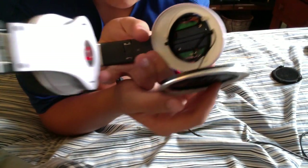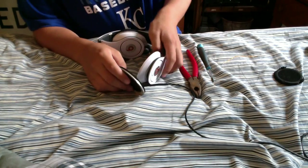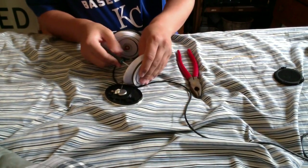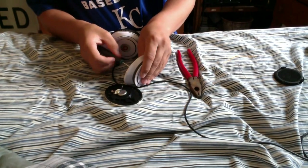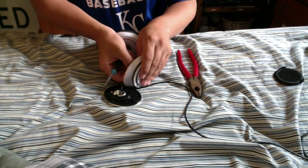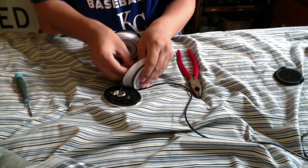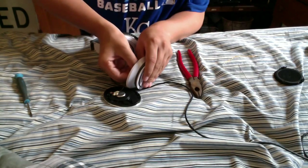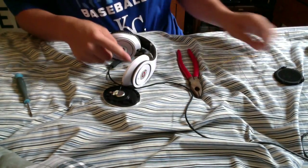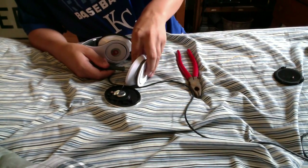Those two screws you see there are what we're going to take out next. Go ahead and do that. You have to try to keep those screws separate from the ones that go in the front — they are very similar. The ones that go in the back of the circuit board are slightly smaller, but they're still similar.